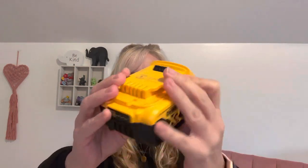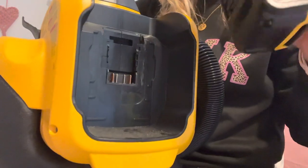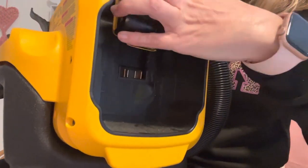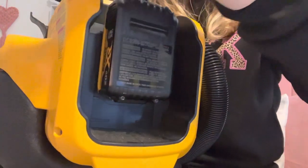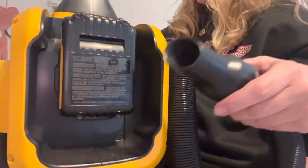Let me go get that battery so I can show you guys — the battery's charging. I'll be right back. Okay, I'm back. So this is the battery — 20-volt lithium-ion DeWalt battery. I'll lower it down and show you guys how it snaps in. Super easy peasy. Snap it in and there you go.